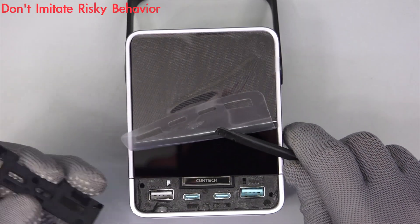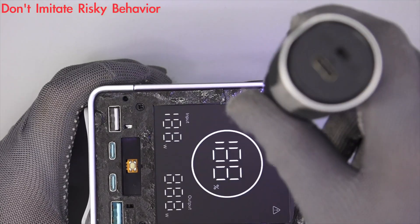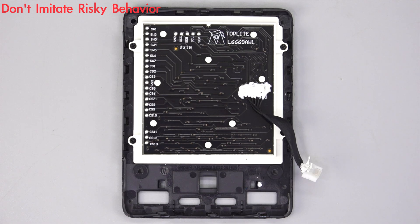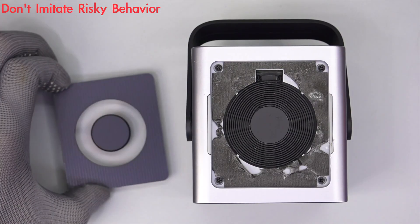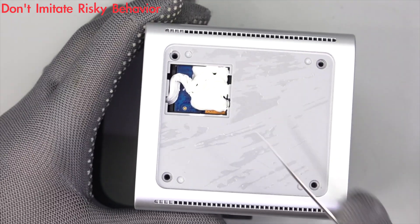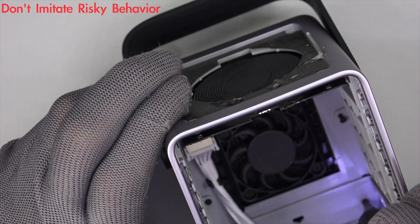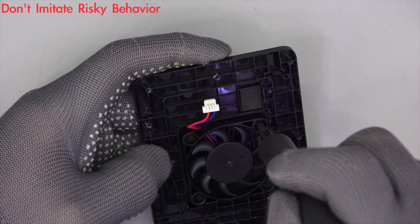Next, let's try to take apart this power bank from the front panel. The display is fixed with double-sided tape and screws — remove those screws and disconnect the front panel from the battery. The solder joints are covered with silicone adhesive. Most of the internal space is occupied by the battery pack. The top wireless charging area is also fixed with double-sided tape and screws. Tear off the silicone pad at the bottom, and here is the connector of the wireless charging module. Then take out the entire battery pack. We can see the cooling fan inside. Continue to remove the remaining screws and separate the cooling fan.